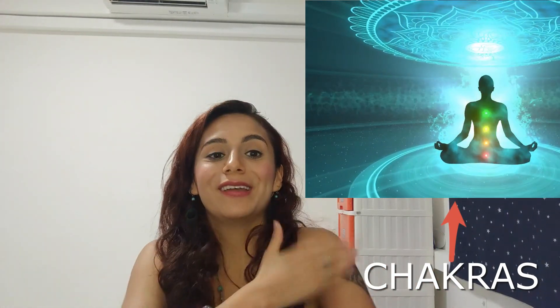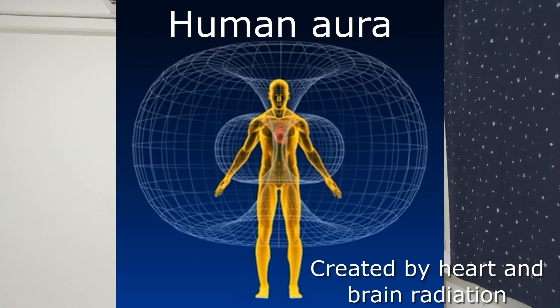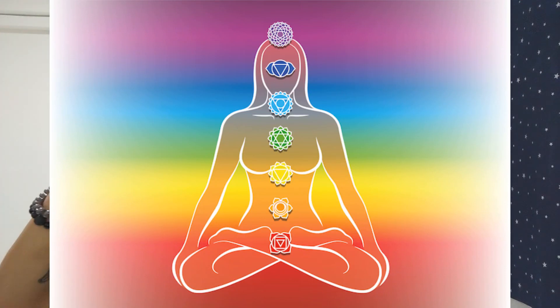So generally, what crystal should you use? Generally, not always but most of the time, the color of the crystal relates to a particular chakra. For those of you who don't know what chakras are, chakras are energy centers in our body, in our energetic body. You have the physical body and an energetic body which extends outwards, generally maybe six inches to a foot out. Your energetic body is basically your aura. A blue crystal will relate to your throat chakra.